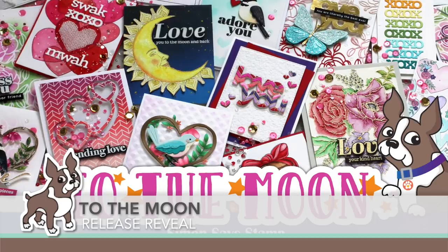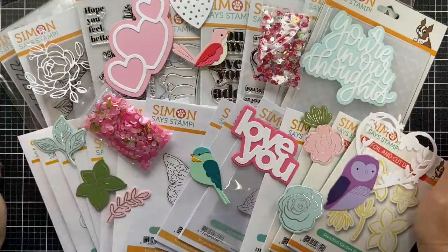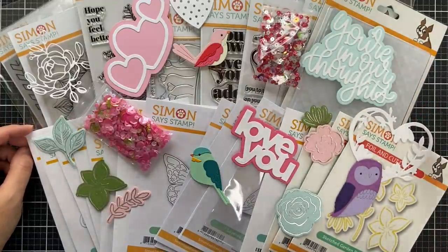Hi everybody, Laura here for Simon Says Stamp. Thank you so much for joining me today. I'm excited to bring you the reveal of the newest 'To the Moon' release. I'm going to walk you through all of these exciting new products.